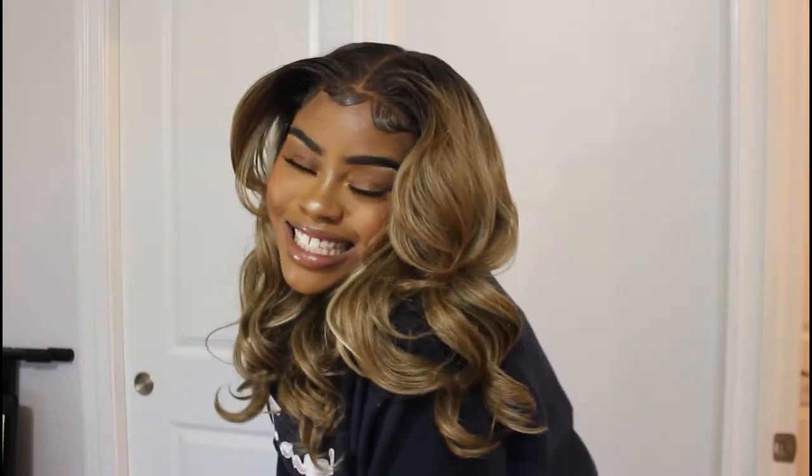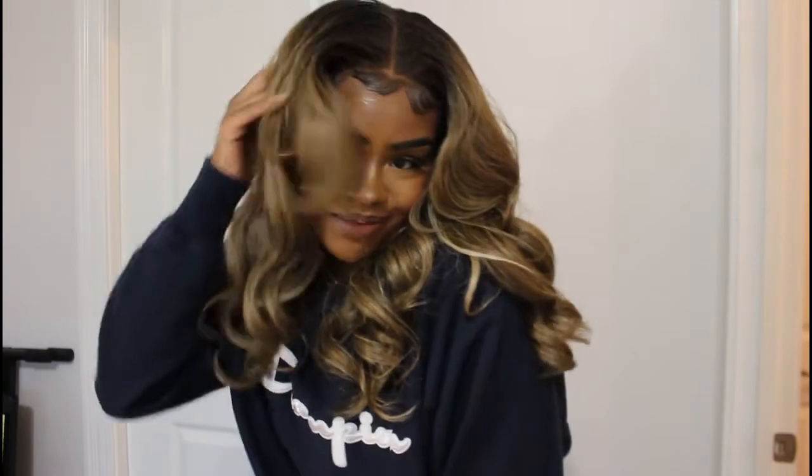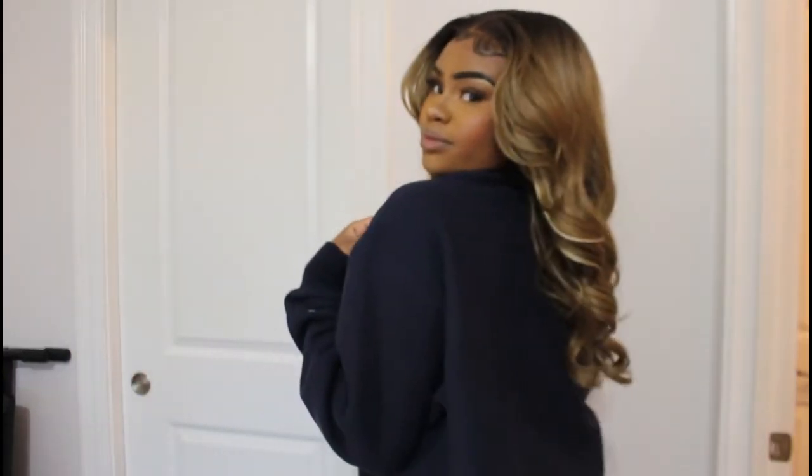I just wanted to show you again what the hair is looking like. I just put on this Champion sweatshirt and I love the contrast with darker clothes. She's just so cute. I really like this hair color — just adorable. Black Hairspray offers a bunch of units on their website, including 100% human hair wigs as well as affordable, high quality synthetic wigs. So there's something for everybody. With that being said, go check them out below.